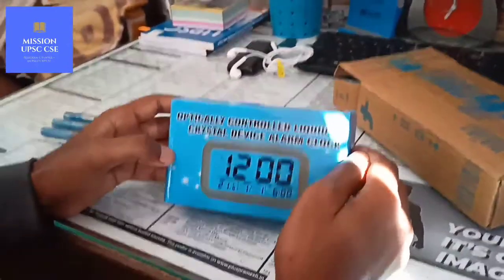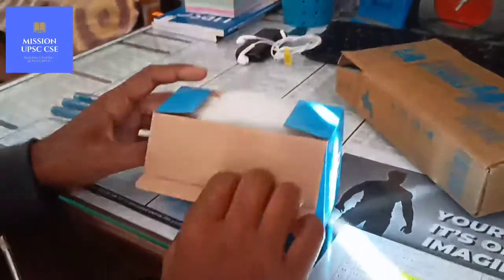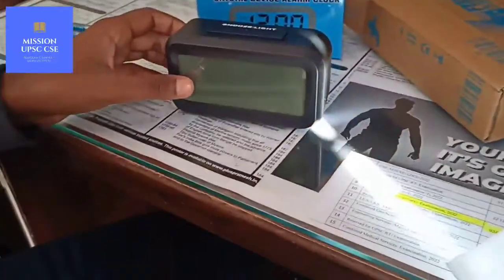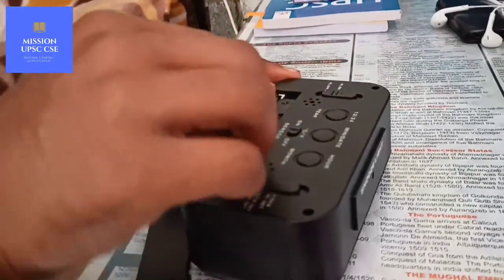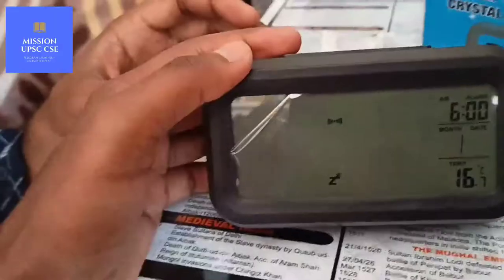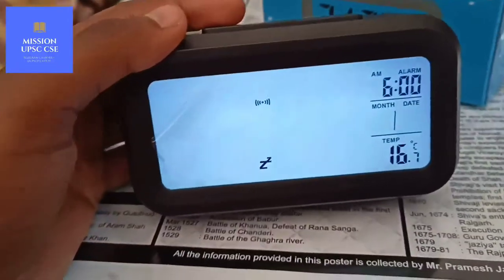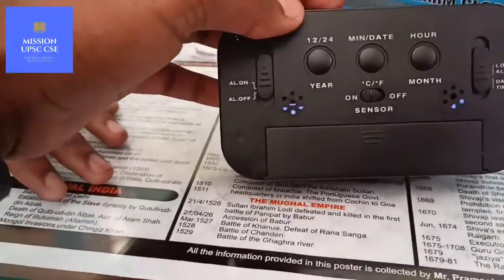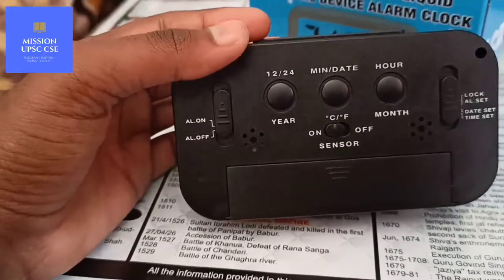You can see this is my digital analog lock and I will open it and show you. This is a multi-functioning digital analog lock with alarm, snooze, and light. These are some of the functioning buttons on the device.